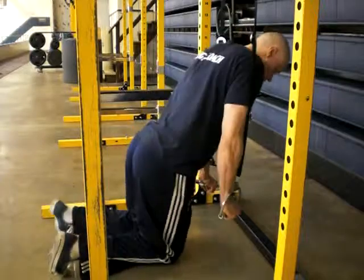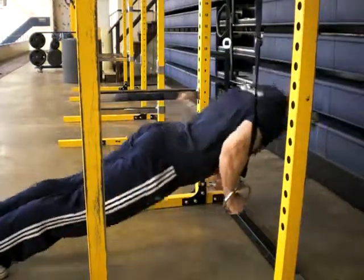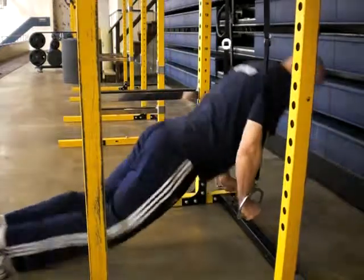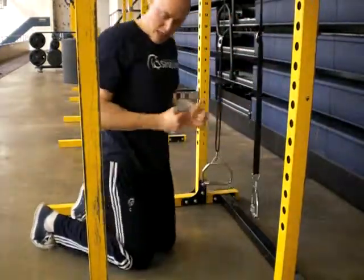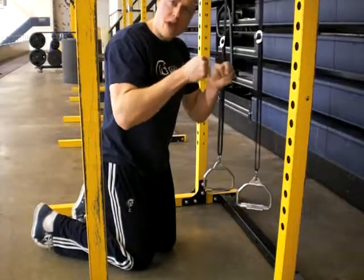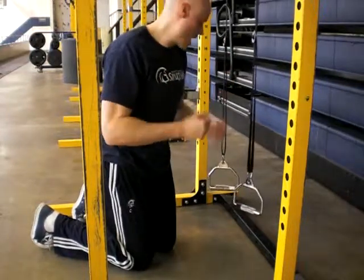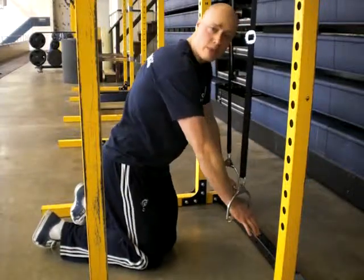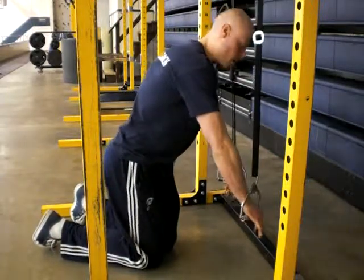So what you want to do is get in position here. With the standard close grip push you're going to come up and down in this position. The difference is this time instead of coming here, you can actually come with your hands a little bit higher up, and that will help to emphasize the triceps even more and take some of the shoulders out of the movement.